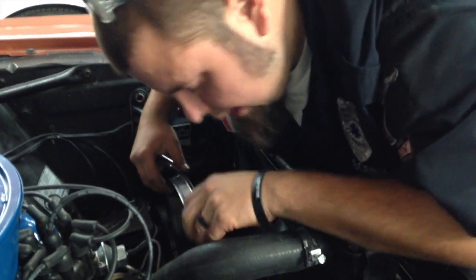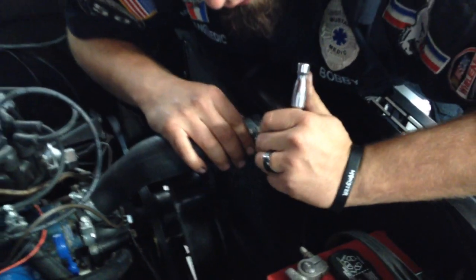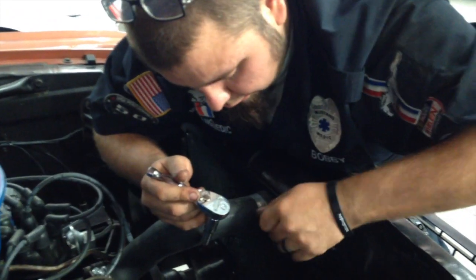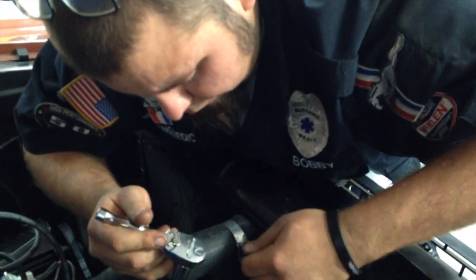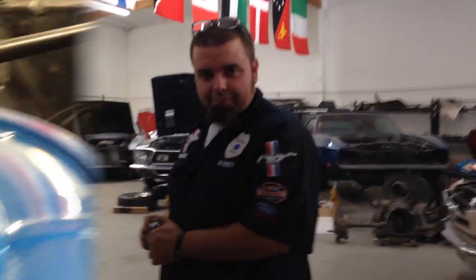Taking out your fan shroud right now, loosening up all the hardware. We can just take and pull her back like this — set it in there. Next, we're going to undo the upper hose, just loosen the clamp right now. There we go. Let me go get a drain pan and drain what's in here, and next thing you know, the radiator's going to be out.